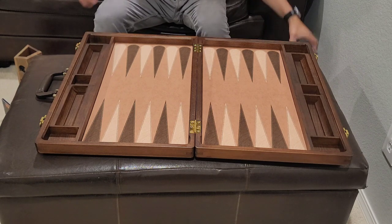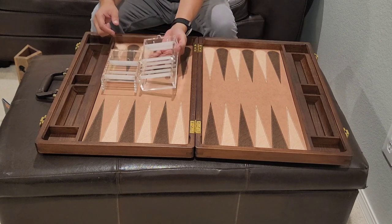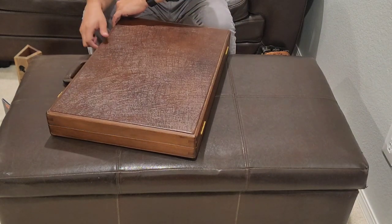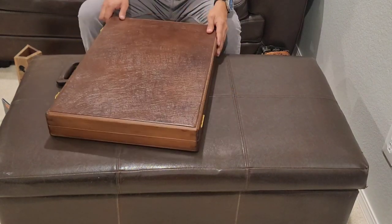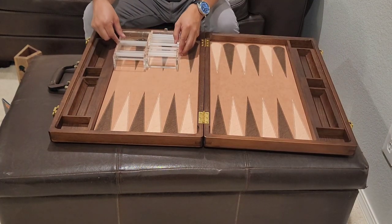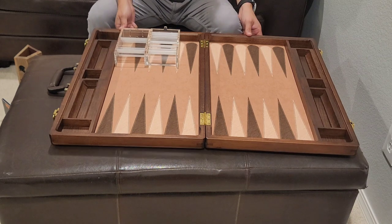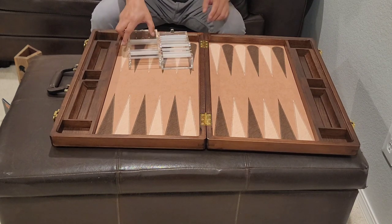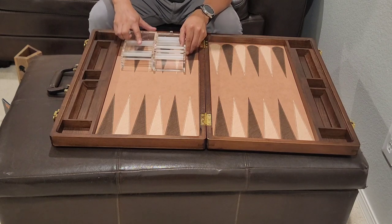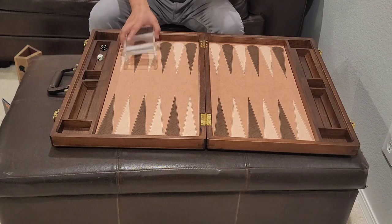The Backgammon Learning Center one does fit inside. And this one does. I know that's important to some people — some people want to put everything inside their board. I don't recommend that, just because these are gonna move around and tumble around. But this one does fit inside your board.